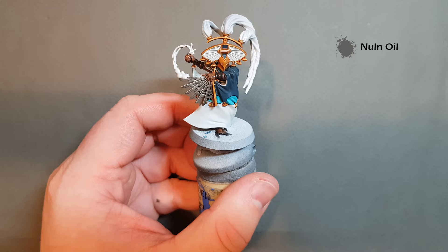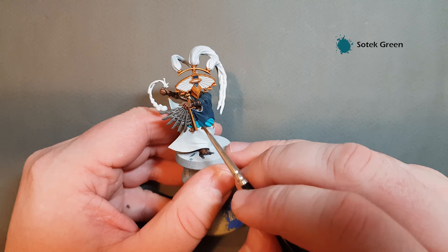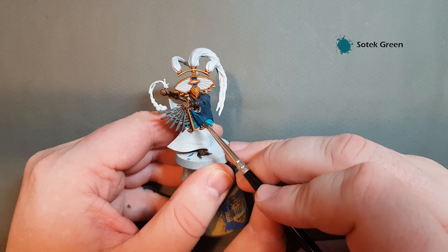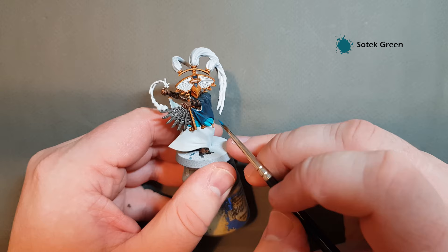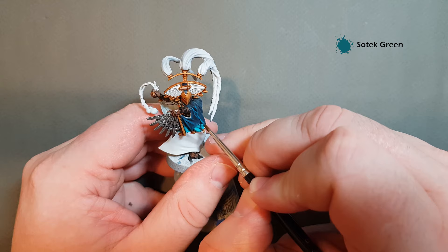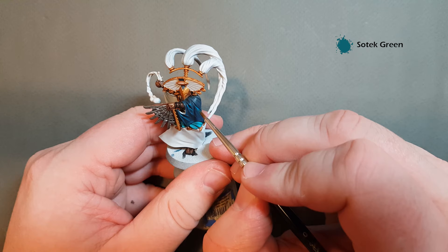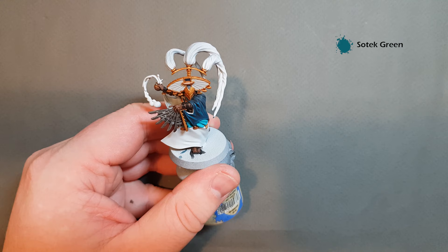The first highlight we're going to do is with Sotek Green on the dark blue areas. We're just going to take the Sotek Green and follow these raised edges. Don't worry if the highlight's a little thick — it'll blend in as it dries because it'll start to get darker. Just take your time and work your way around. If you need to go in and do another coat of the highlight, that's fine. We're looking for all these raised edges — nice and simple, easy, take your time. Make sure you give the bottom edge a little bit of a thicker highlight as well. When I come back we'll do the next highlight on that darker blue.